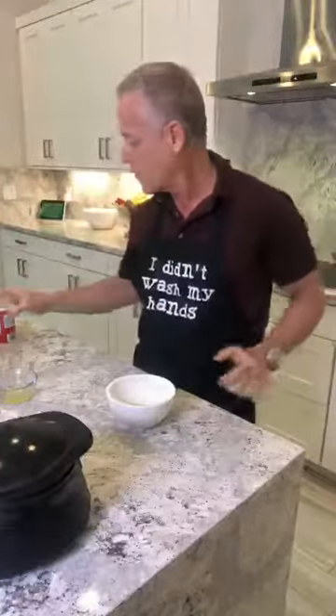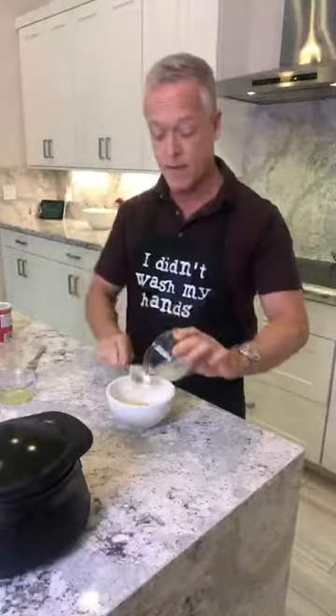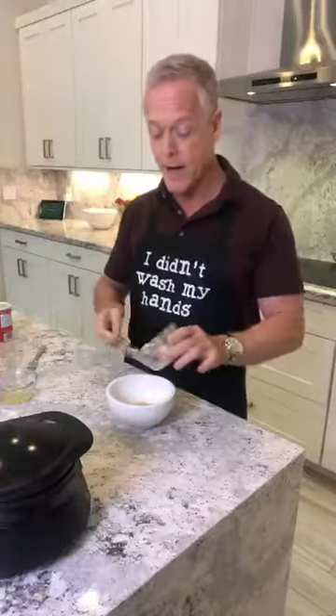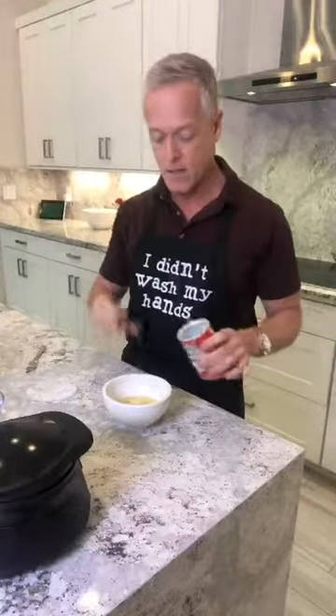Next we're going to take one half ripe mashed banana. I had a couple of bananas that looked like they were going to go bad, so I wrapped them in a paper towel and put them in the refrigerator. I took one out, cut it in half, and mashed it — this is going to be great and nice and sweet for the waffle. Then I separated an egg white and I'm going to add that in. I like using egg whites now rather than whole eggs. Then we put in a quarter teaspoon of baking powder to help it rise.